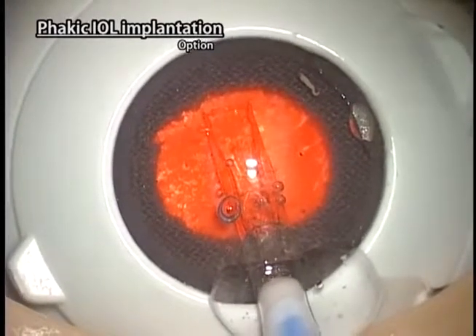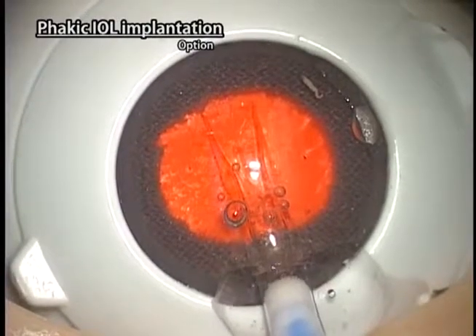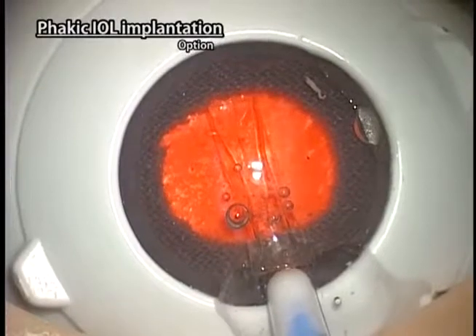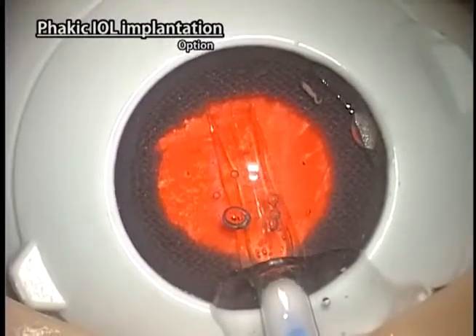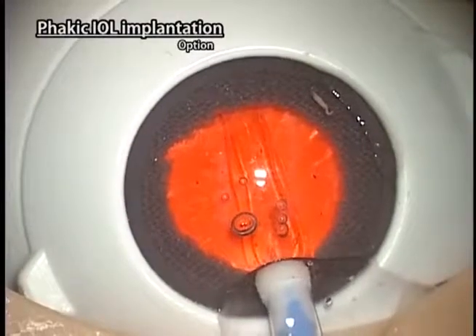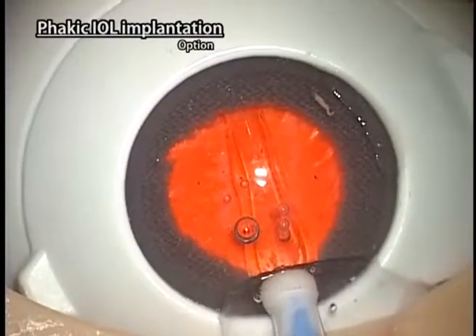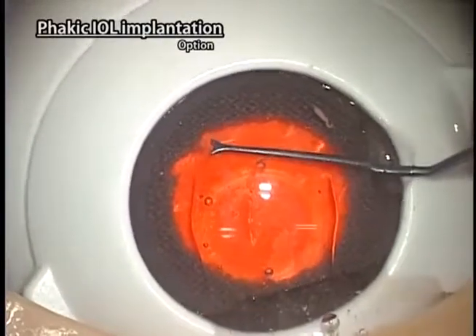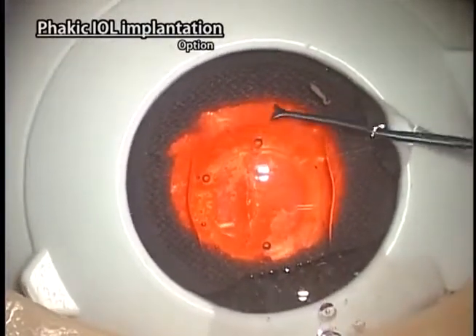Load the ICL in the injector and insert the ICL above the iris plane. Place all 4 haptics of the ICL under the iris one by one with a special hook.